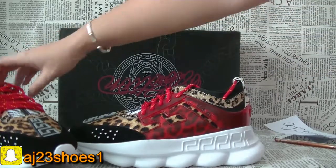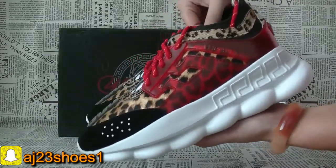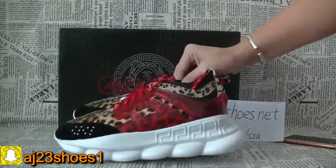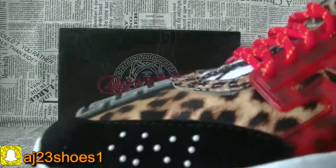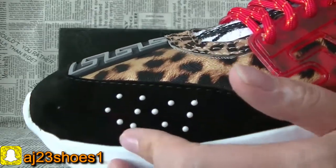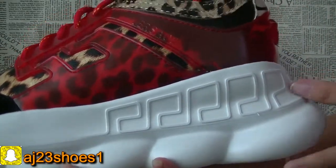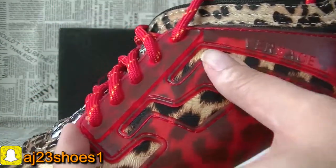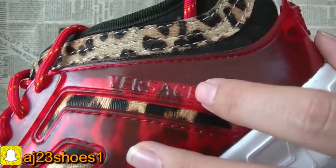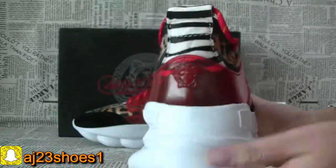Now let me show you the details of this shoe. This one is a new colorway. Now check the details — you can check the material at the front of this shoe. This part is the softer red plastic. Here I have this Versace, and this colorway is a cool color.